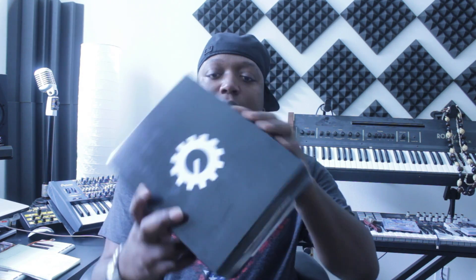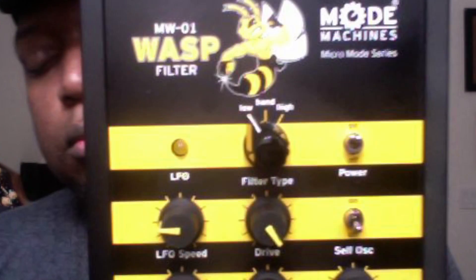Welcome to Bboy Tech Report. On this sunny day we're gonna get into this Mold Machines piece. Really cool little device. On the top it has the select dial where you can select low pass, band pass, a high pass filter type, the LFO, LFO speed — that's the indicator light for the LFO. When it's pulsating, the faster it gets, the faster that light corresponds to it.